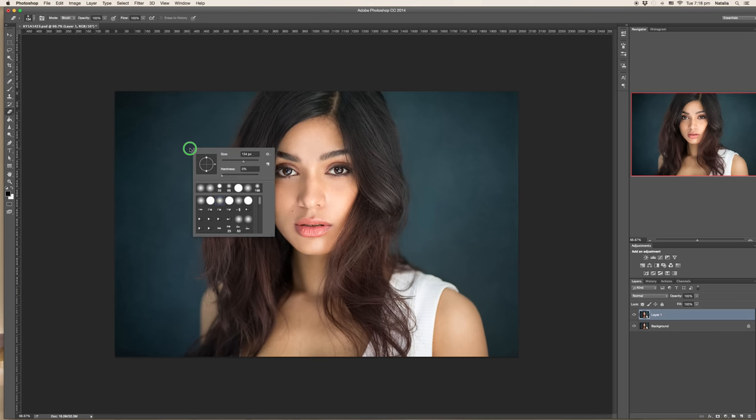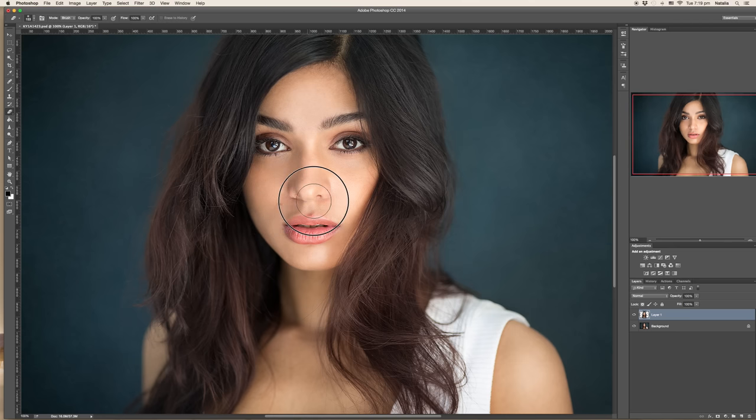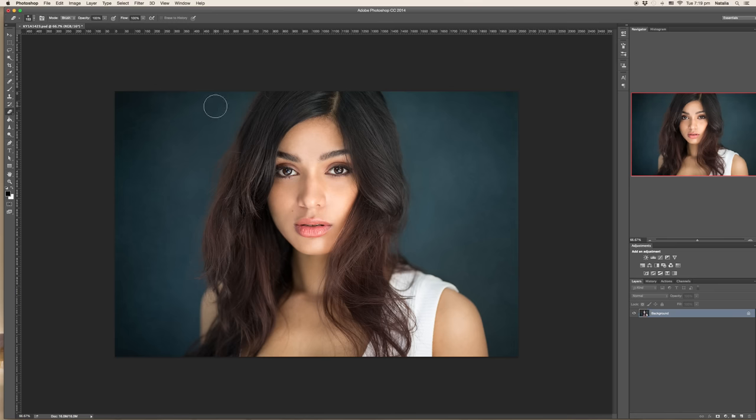Normally I just grab the eraser with the flow set to around 100% and just brutally erase from the background or wherever you don't want sharpening to be applied, leaving those areas the same. Also, if you feel the skin texture is too sharp, you can remove the sharpening from the skin as well, or from the lips. This is how it looks — before and after.